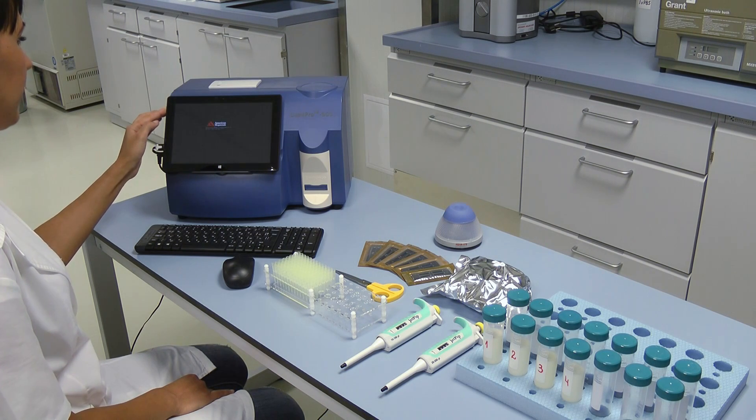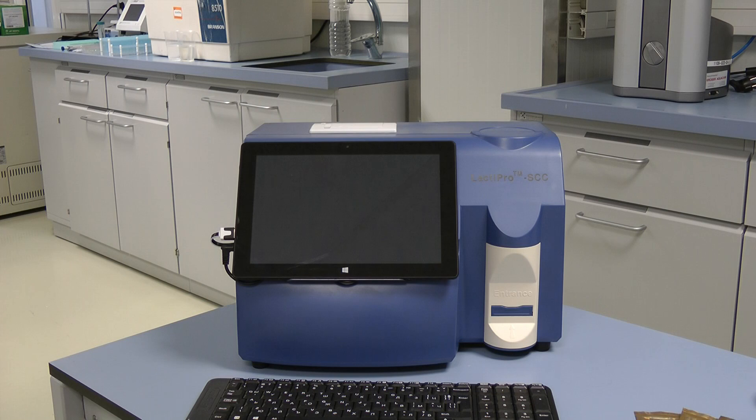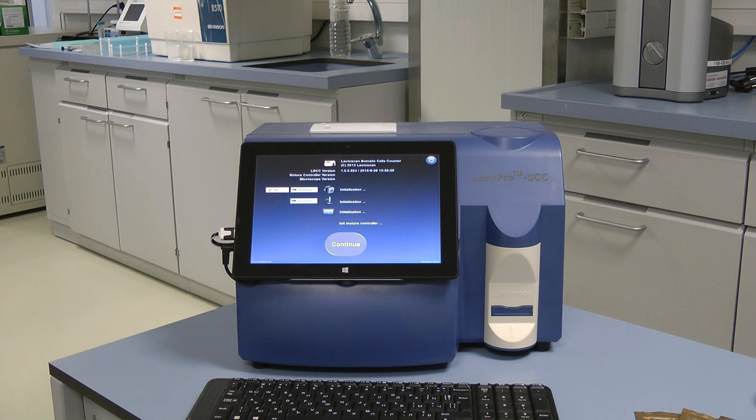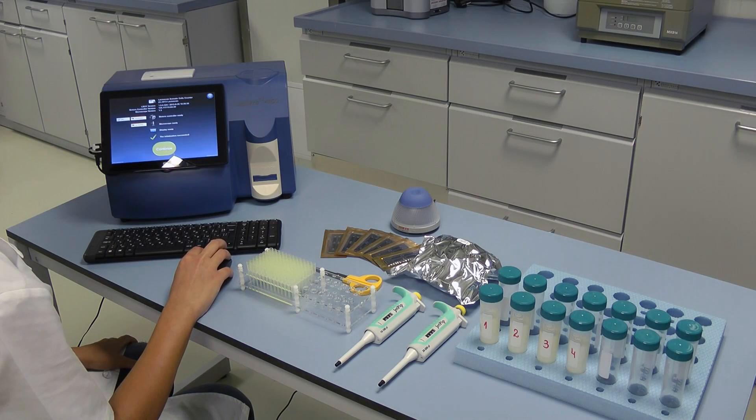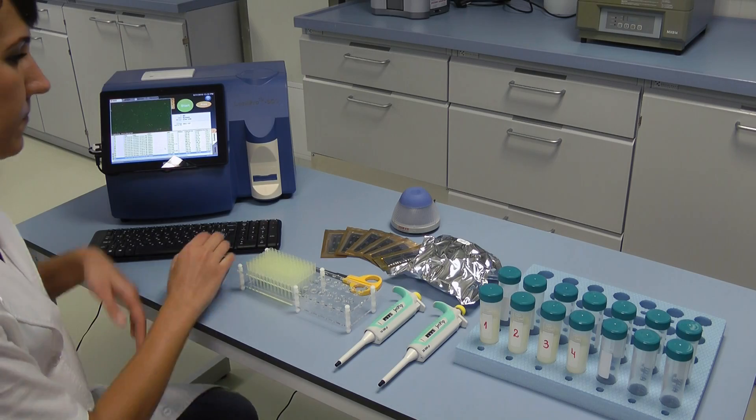Press the on button of the screen as well. The first thing you will see after switching on is the Display Initial. Wait for a couple of seconds until everything is loaded and then press the button Continue in order to proceed to the main display. The device is now fully switched on.